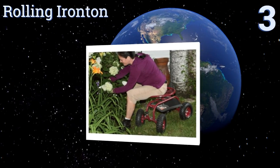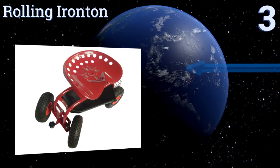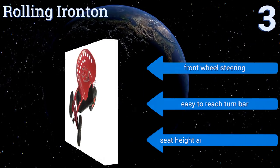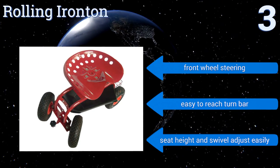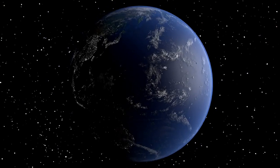Nearing the top of our list at number three, the Rolling Iron Ton has extra-large rubber wheels that make for easy rolling over all types of surfaces, from mulch to hardscape. It also has two storage areas so you can keep a lot of supplies on hand. Its sturdy construction can support 300 pounds. It's equipped with front wheel steering, an easy-to-reach turn bar, and a seat height and swivel that adjust easily.